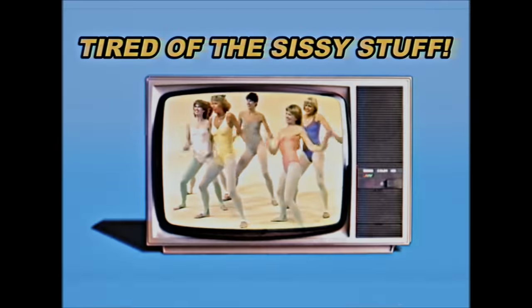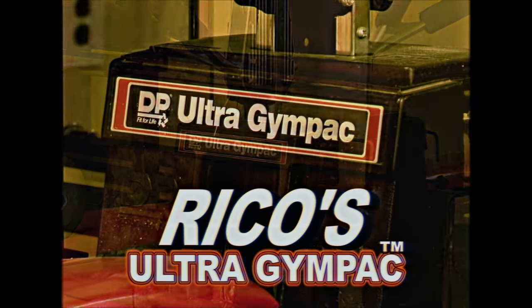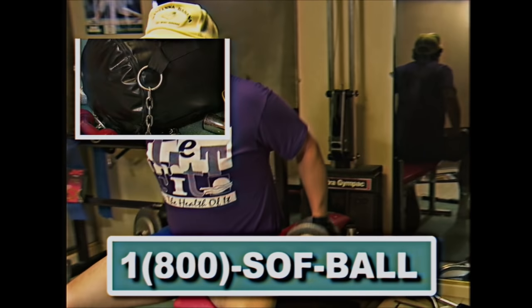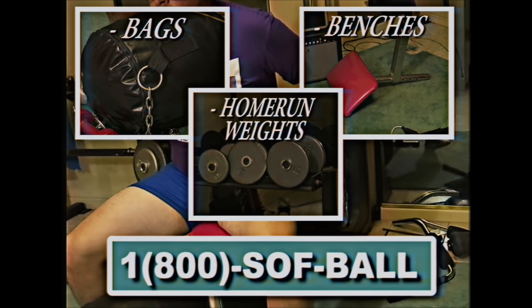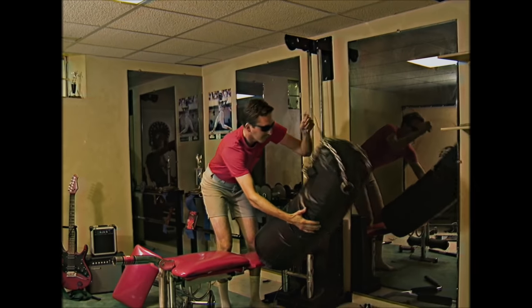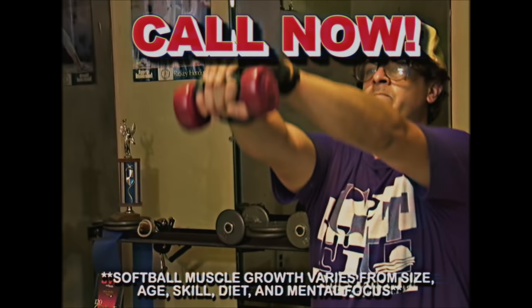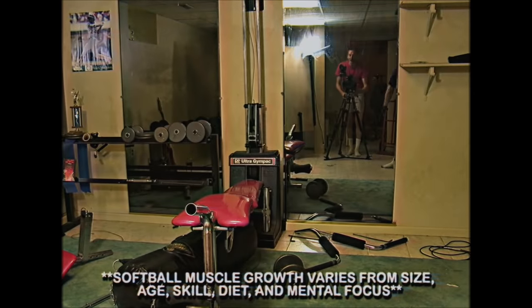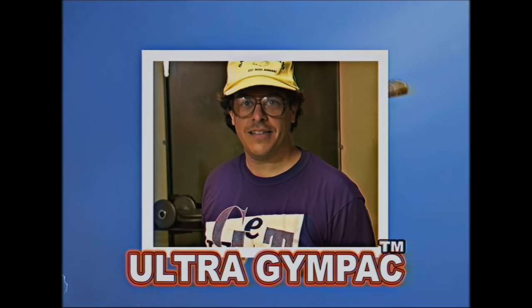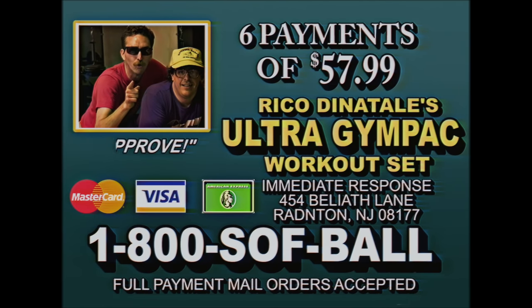Tired of the sissy stuff? Want power and speed? Get Rico Di Natale's Ultra Gym Pack — invented by softball legend Rico Di Natale. Rico's been on the diamond for years, improving his power with bags, benches, and home run weights. All yours for six quick payments. His leg power is extreme — I tried it myself. Rico guides you with a VHS pool of exhausting lessons. Hit homers like Rico and help your team do the championship. It's a goner. Great. Call 1-800-SOP for Rico Di Natale's Ultra Gym Pack. I approve.